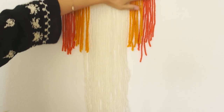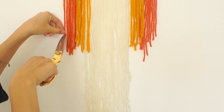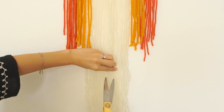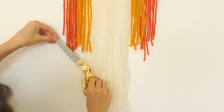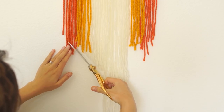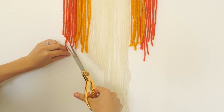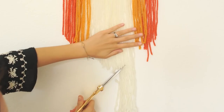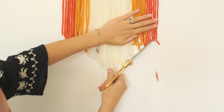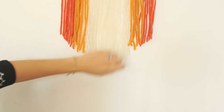Now hang your wall hanging on the wall and then we're going to cut it into a V. Make the yarn on both sides the same length, then cut the middle pieces to the length that you want. Be sure to line up your scissors and make sure it's even on both sides so you know the line that you're going to be cutting.